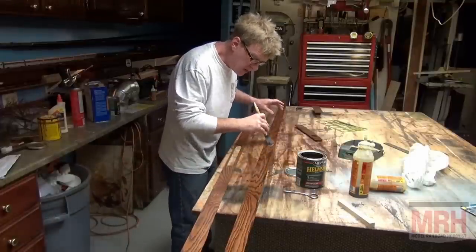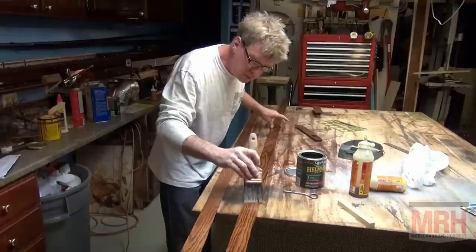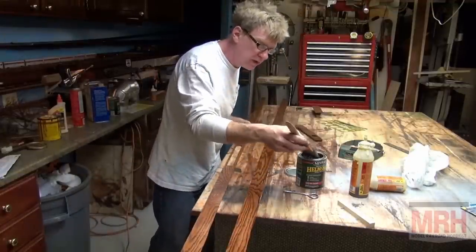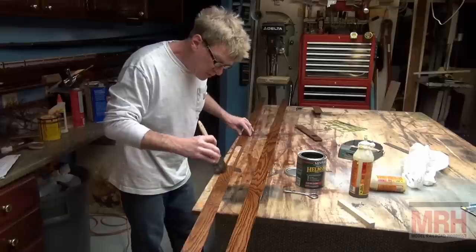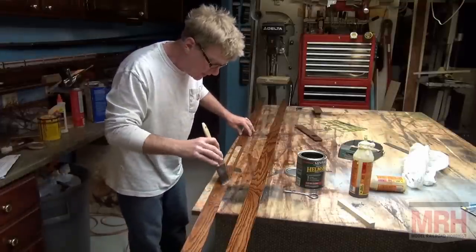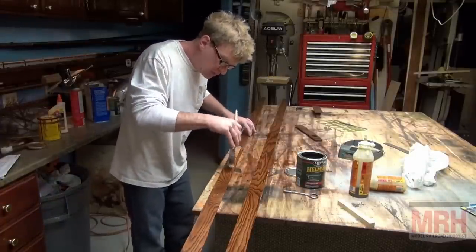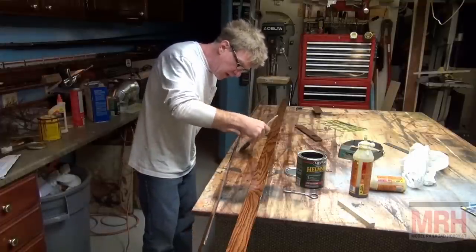Two or three coats of polyurethane on the side of the wood to seal it and give it that beautiful shine — the beautiful finish of a piece of furniture. This is going to look really nice. Figure about two to three hours between dry times, so this is a complete six to eight hour project just finishing off the sides and making them look nice. But it's well worth the time, because you're going to spend years looking at this, so you want to do all this work now.